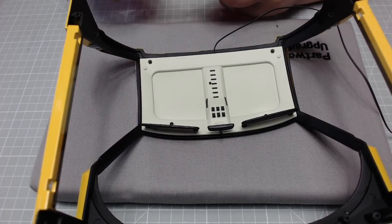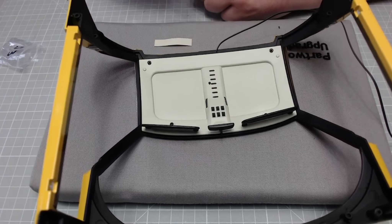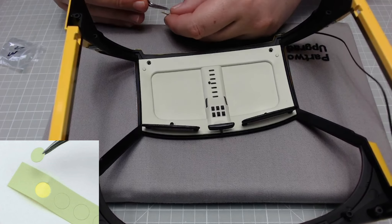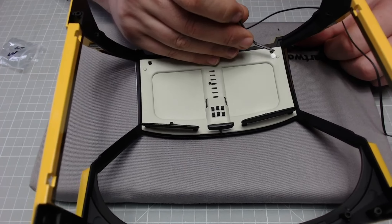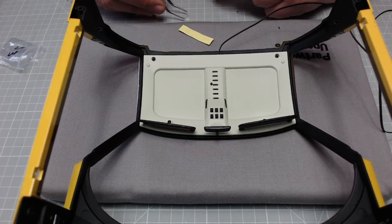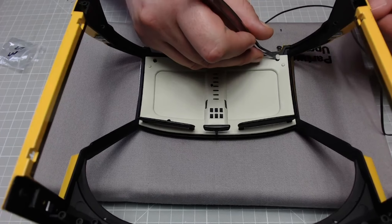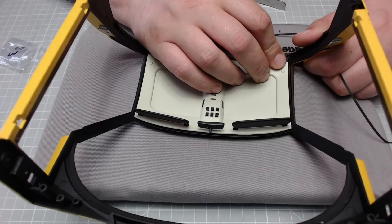It wants us to place these stickers over the screw heads on here. Like I said, I am not a fan of stickers — I never have been. I suppose it is covering up some ugly screws. Let's see if they don't roll off the desk and want to stick to the cutting mat. Okay, so that's one on there.